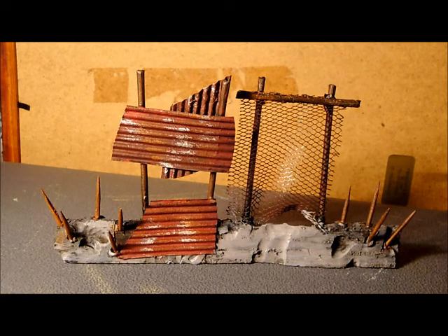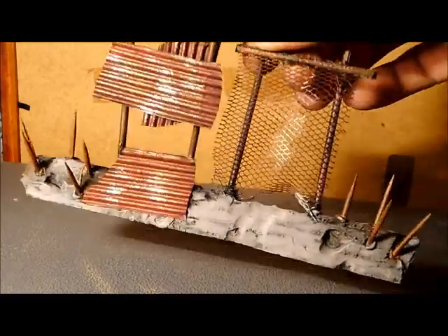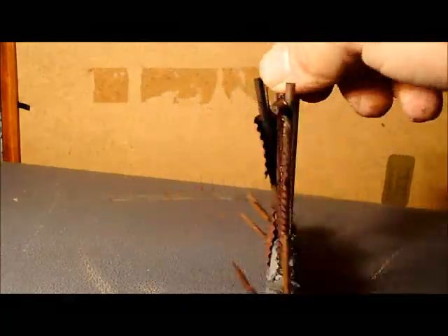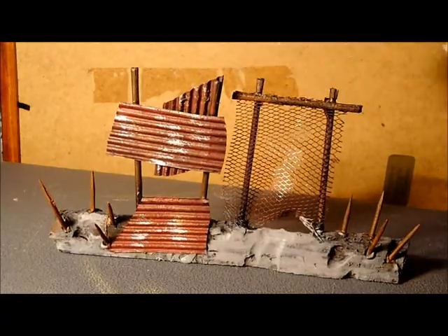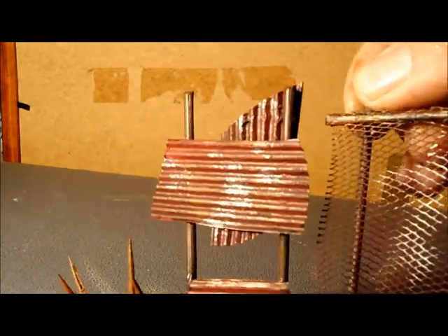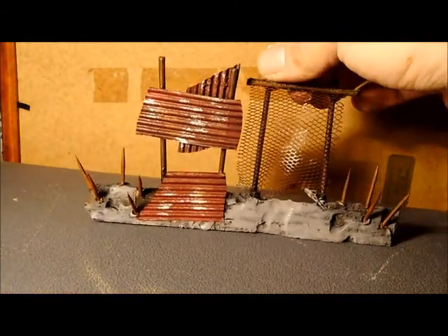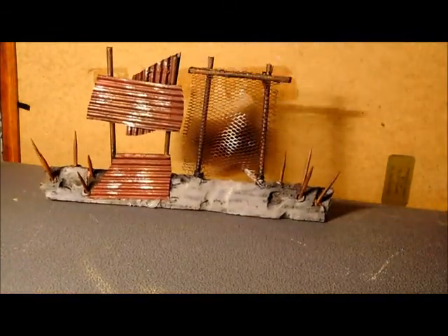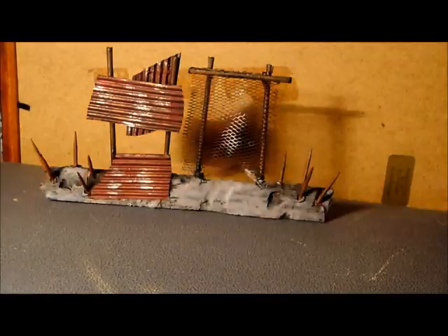And here we are back with the finished barricade all painted up. As you can see, I did the touch-ups as well. If you look carefully at it, you can just about see where the layers are on the ply board, and I think that works quite well for looking like a stone effect. The rust has come up quite nicely on the actual mesh and on the corrugators. I do apologize if the tripod wobbles — I've got the dogs bouncing around the room crazily.